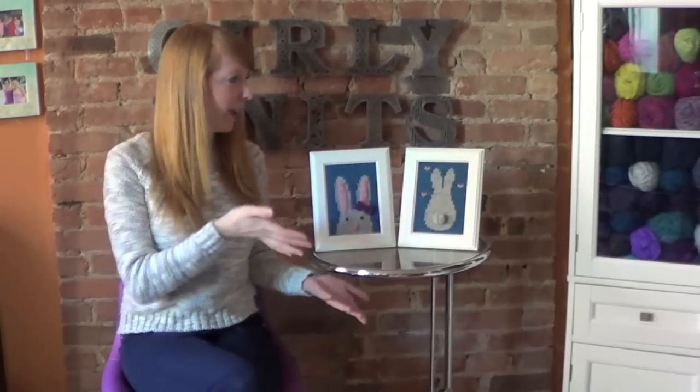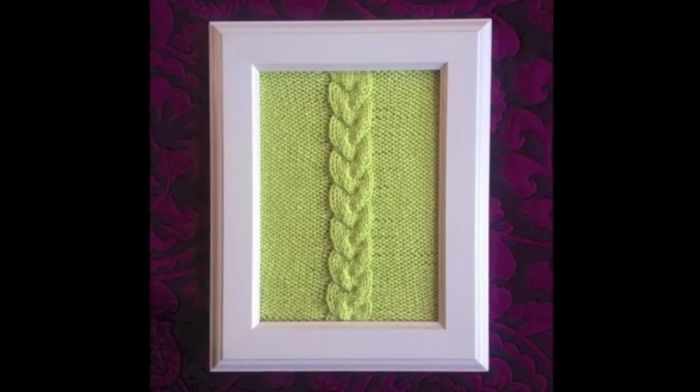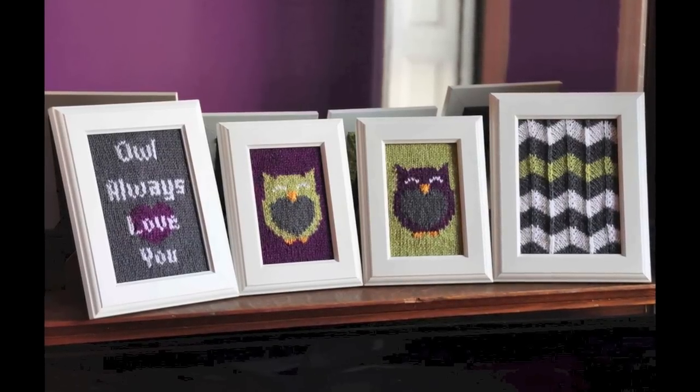The inspiration behind making knitted wall art was that I was designing a new set — I got a new little chair, this table, and this cool cabinet — and I was thinking, wouldn't it be cool if I could put some knitted art in the background? So I made one, posted a picture on Facebook and Instagram, and you guys just loved it. I don't think I've ever posted anything that got so many likes and shares.